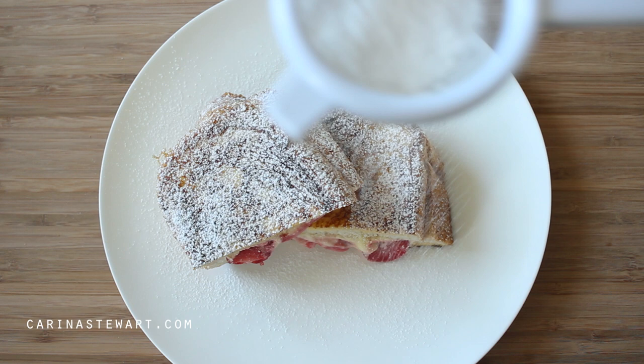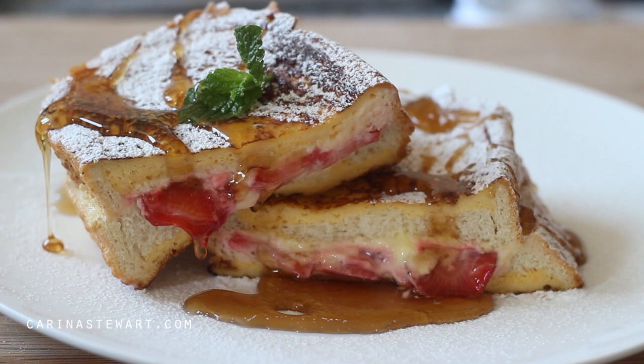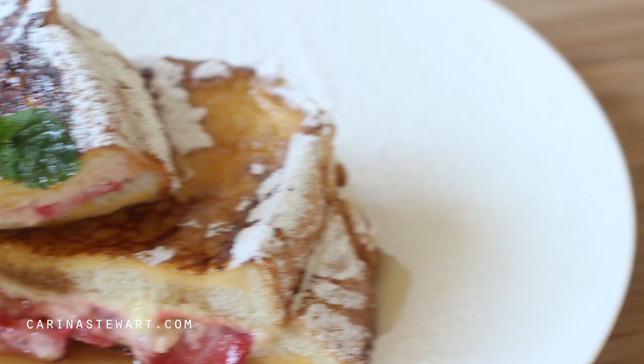This is a fun and interesting way to make classic french toast a little more interesting. There are endless possibilities of what you could stuff the toast with — banana and chocolate is an amazing mix. If you make this dish, please send me a photo on social media; I love seeing your recreations.